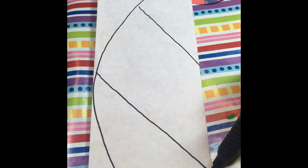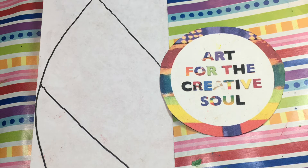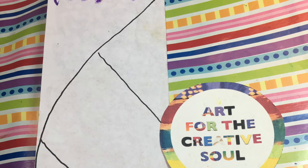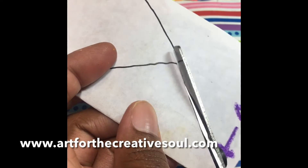As you see, I'm adding diagonal lines to represent the veins of the leaf. I drew this from the folded edge, and then while the paper is folded, I cut on all the lines.